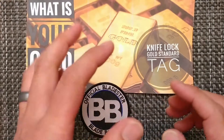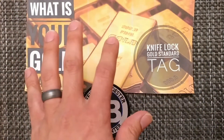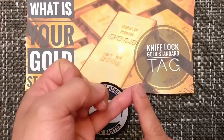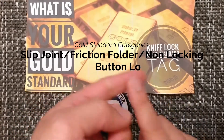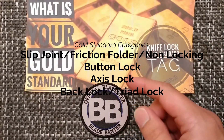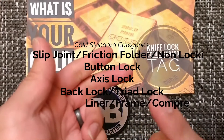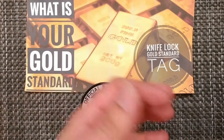I've put it into five categories, so you might disagree with some of the ways that I organized it. The first one is going to be slip joints, friction folders, and non-locking. Then button lock, then axis lock, then back lock and triad lock, and then the last category is liner lock, frame lock, and compression lock — those are the five categories.